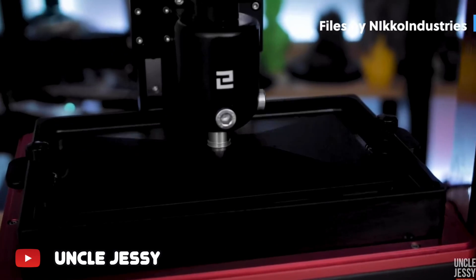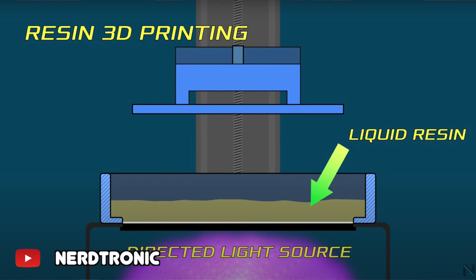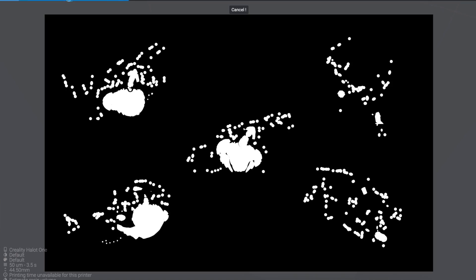On the other hand, a resin printer works by having the build plate lower into a vat of liquid resin, where a screen emits UV light in a particular image to print the layers one at a time. Then it repeats that process until it's complete. Let's talk about each printer and its pros and cons for printing terrain.